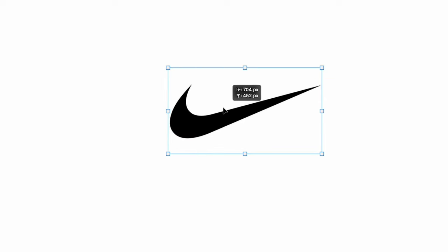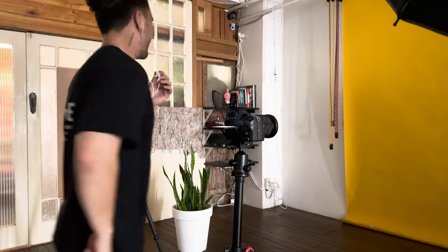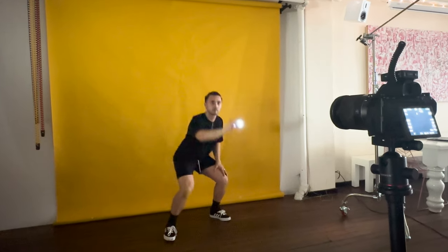Next up, the Nike logo. I think this one's probably a 3 out of 10 difficulty, since the shape of it is pretty simple. Oh my gosh. It's so bad. So I was wrong — it was actually pretty difficult to get the proportions exactly right on this logo.